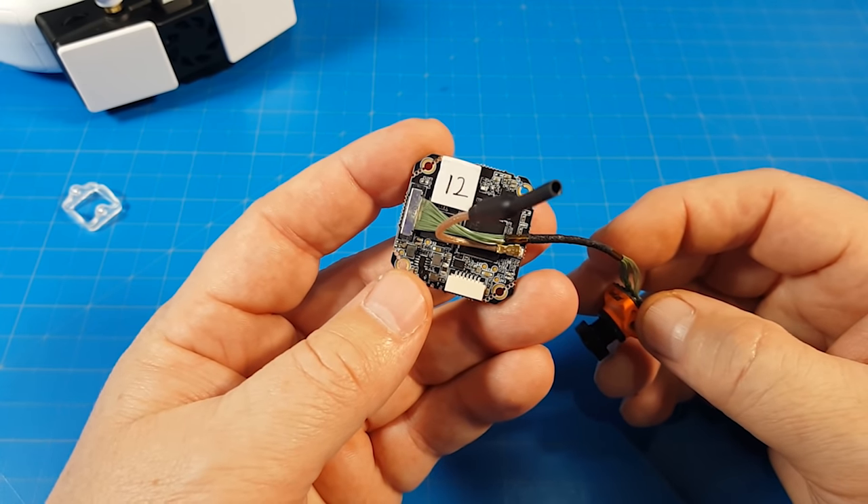We'll take these goggles off, get down to the desk, take a closer look at this component, and then move on to the flight footage. This is the board I was sent — it's number 12.